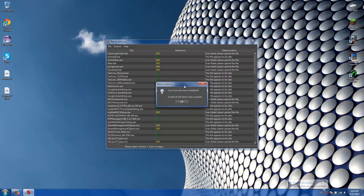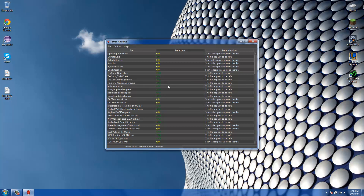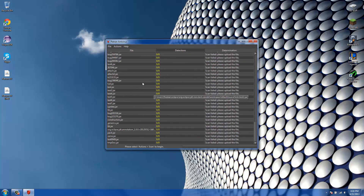Alright guys, we're back — the scan is completed. As you can see, a total of 124 items were scanned. Now let me talk about some extra features.